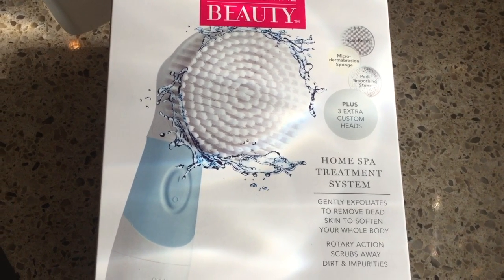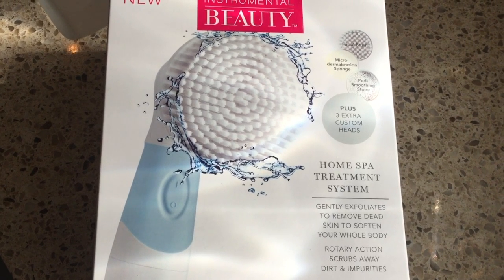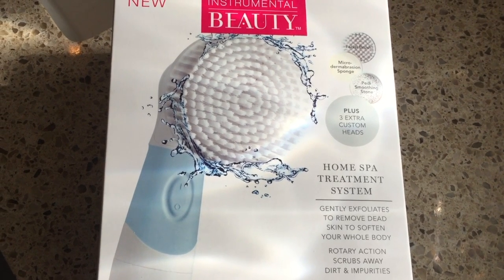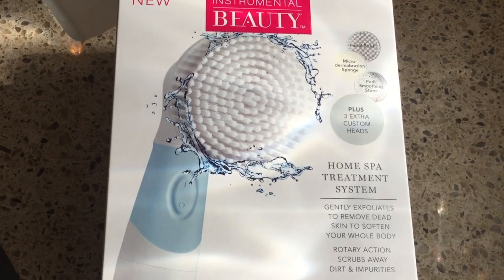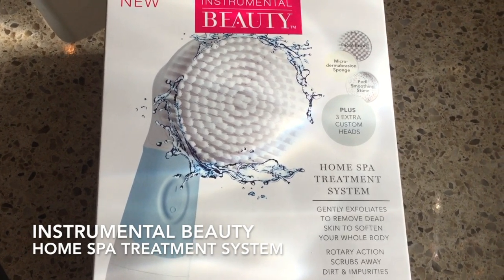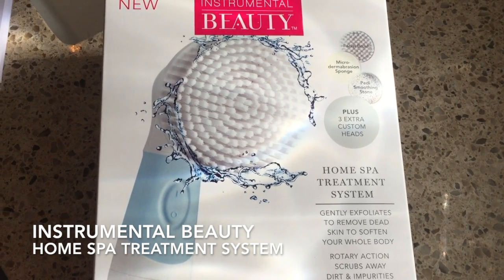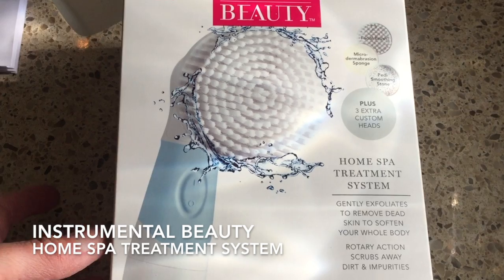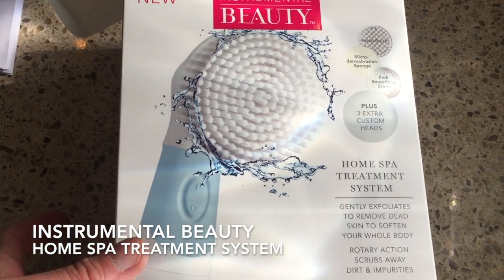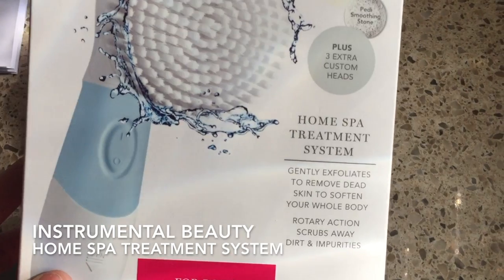Hey everybody, how are you doing? It's Marla. I have a gadget for you — it's gadget day! I just received this little gadget from Instrumental Beauty through Octoly. As you know, Octoly is a platform that works with brands — the brands provide their product to creators and in exchange all we have to do is an honest review.